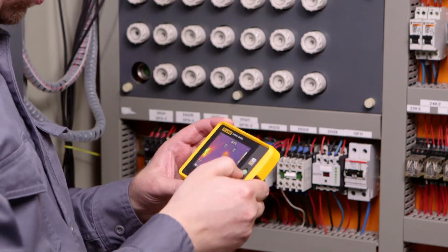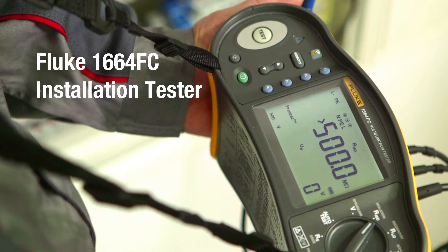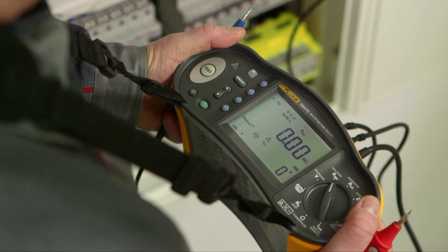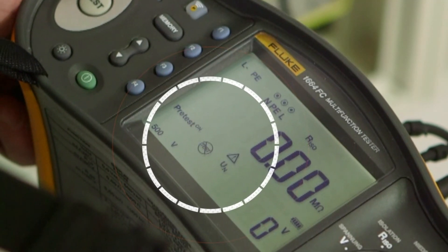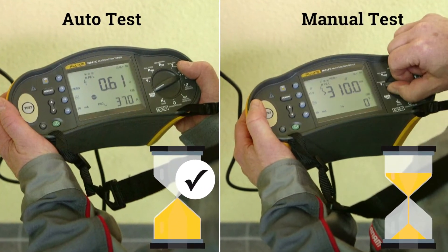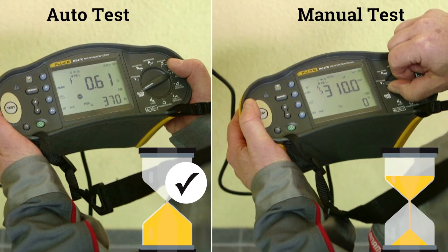The Fluke 1664 FC Installation Tester lets you test for safety and performance using just one tool. The Insulation Pre-Test helps you avoid costly mistakes — it warns you of the presence of equipment on the circuit which may be damaged in performing an insulation test. Auto-Test reduces test time up to 40% as you can do all the required installation tests in just one sequence.